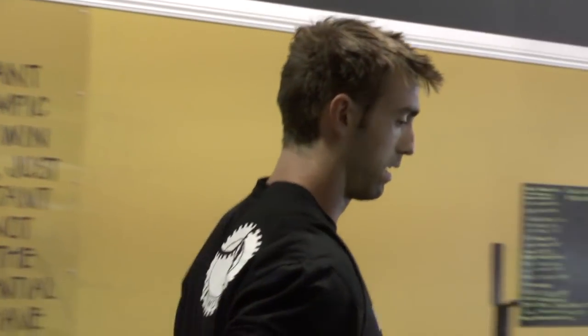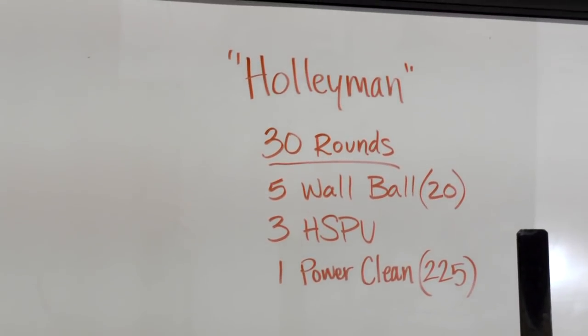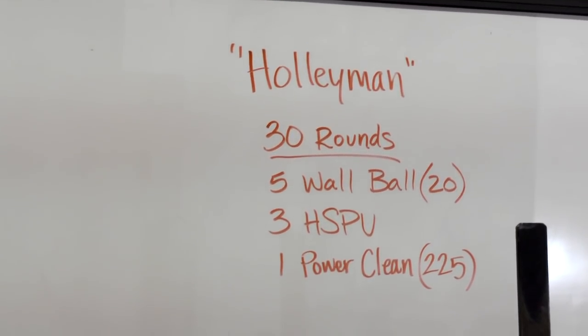Today we're doing the newest Hero WOD: Bike CrossFit Hollyman. It is 30 rounds — five wall ball, three handstand push-ups, and one power clean. The wall ball is to a 10-foot target with 20 pounds, and the power clean is at 225.